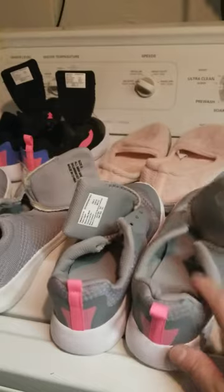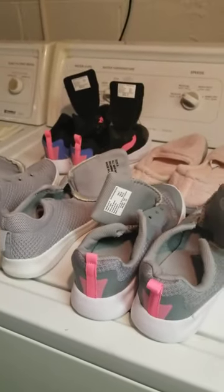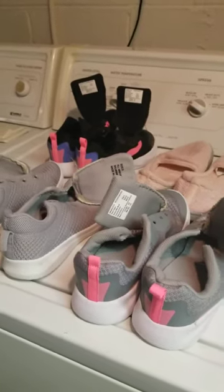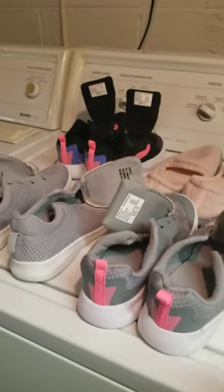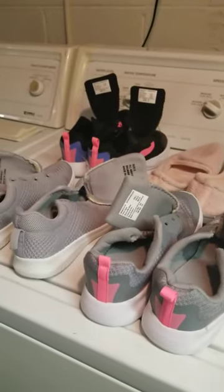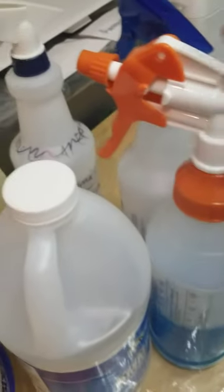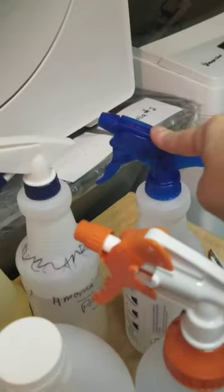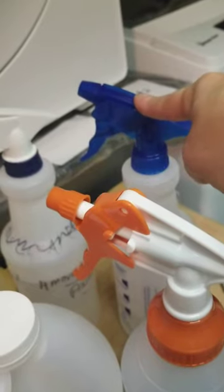I tend to stay away from any kind of leather-type shoe or boot. I'll talk about leather in the last part because I want to get through the clothing part first. So over here I have my glass cleaner — this is full strength. And this is full-strength distilled vinegar, which means it's only about five to six percent vinegar. It's highly acidic. With all of this, make sure you wear gloves.